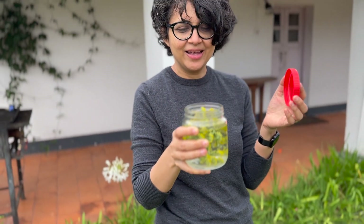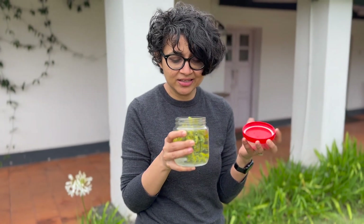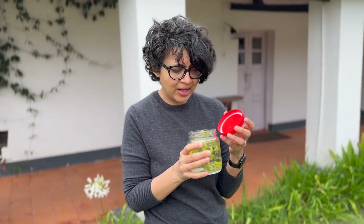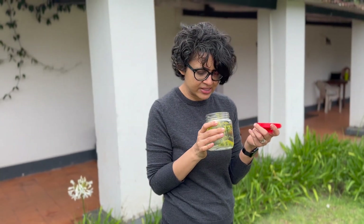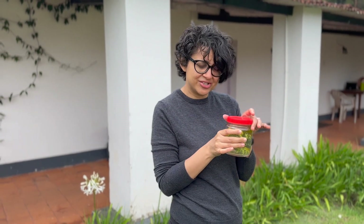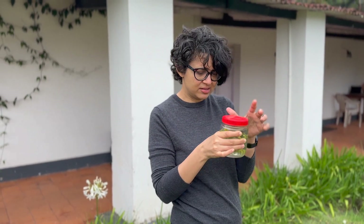Let me just give this a sniff and see. It smells like fennel juice — very strongly of fennel, much stronger than the flowers themselves. You can also just drink it like this.